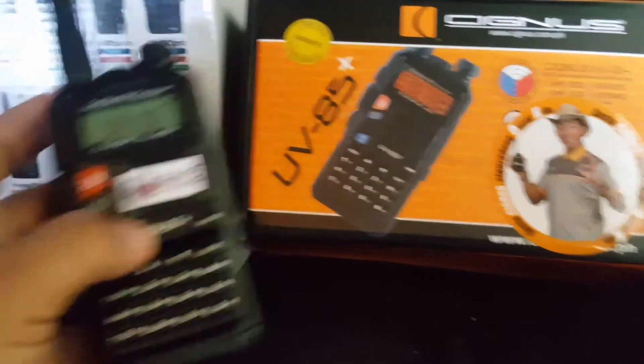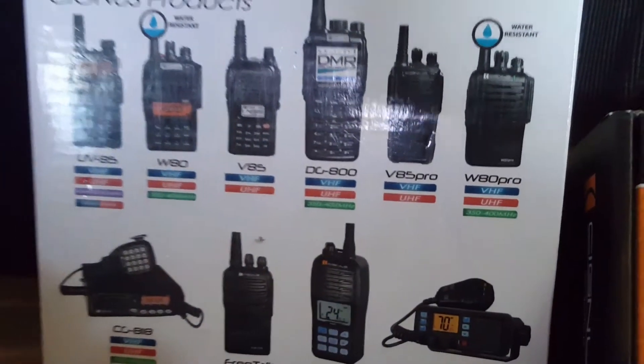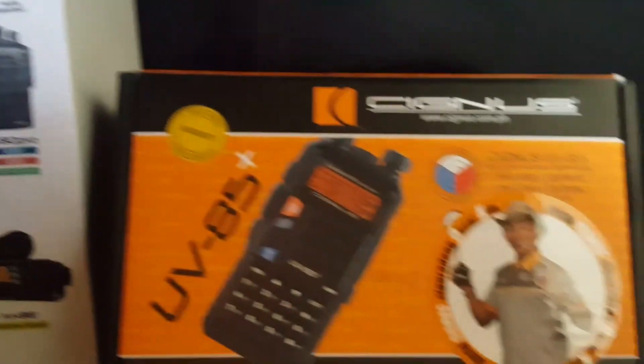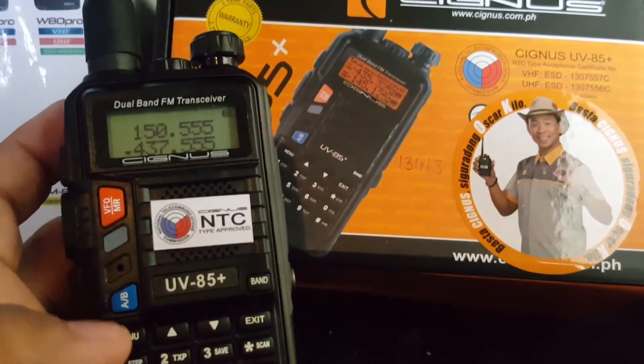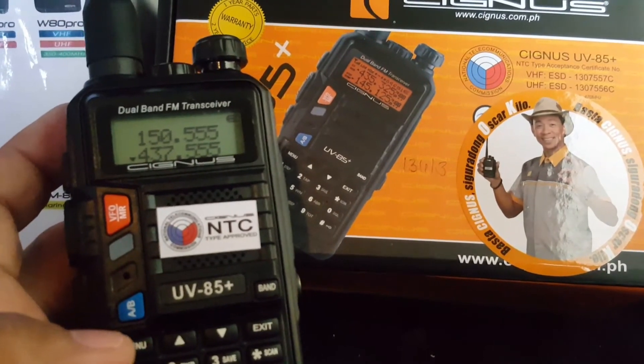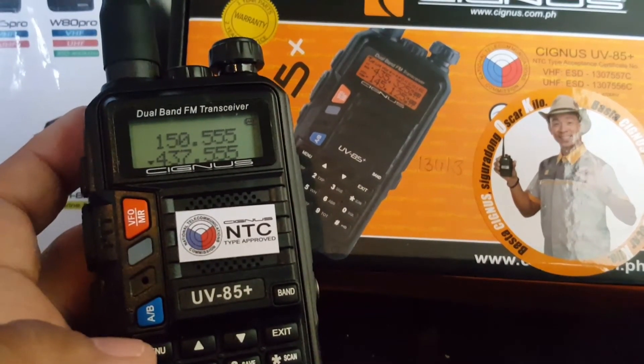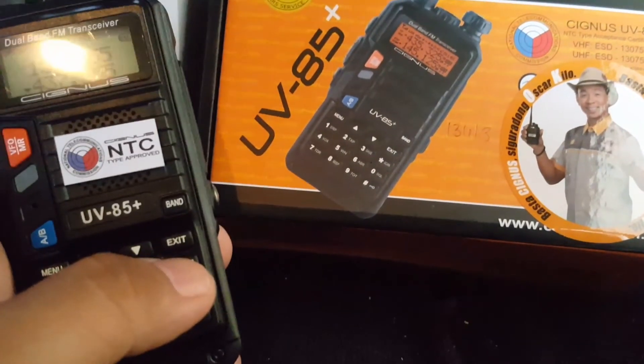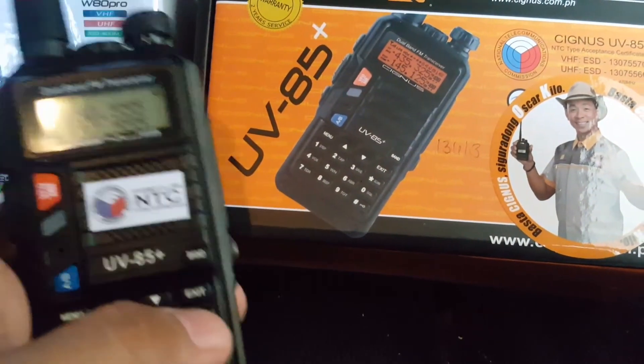There are also other full-range products from Cygnus, which I will be discussing in future videos. That's it folks — you get yourself a dual band, five-watt handheld radio from Cygnus, model UV 85 Plus. That's all, thank you.